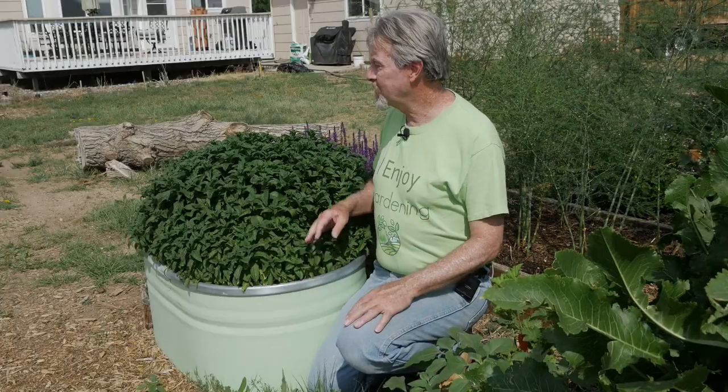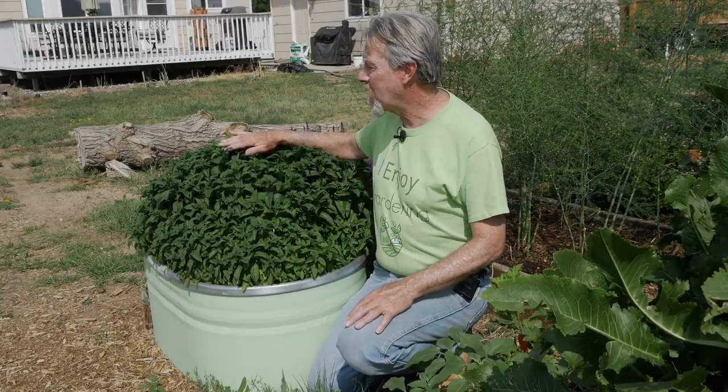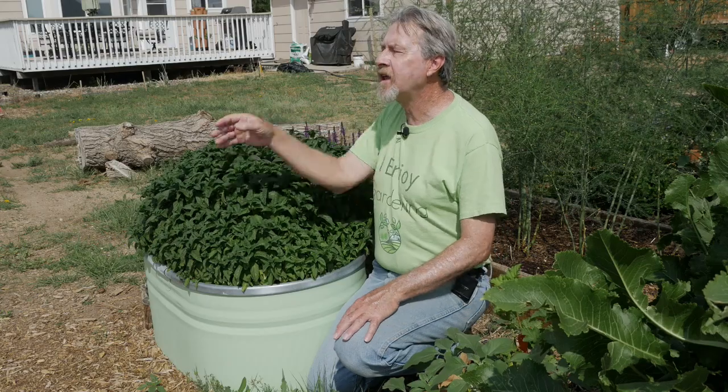I love few things more than just to walk by my mint plant, brush it, and just breathe in that aroma. It's so invigorating and really makes it enjoyable to be out in the garden. But for all its benefits, it does have a dark side. It spreads so quickly because it can grow so easily that it can easily take over your garden.